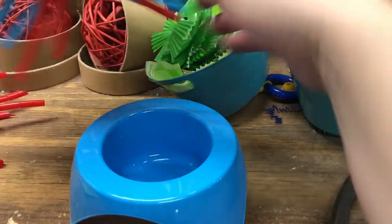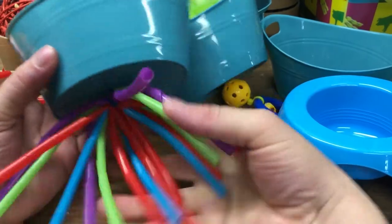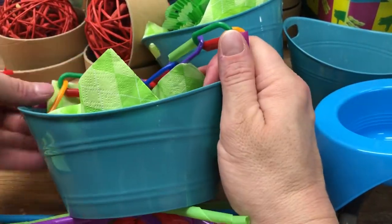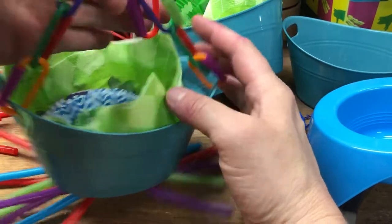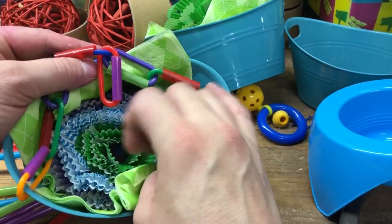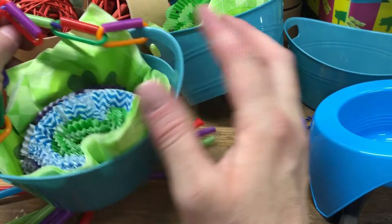This one is a regular toy. I put my straw at the bottom. I only drilled one hole for this, and then I added my chains to hang it on the cage. Then I added some muffin cups so I could have them do foraging in here. This will be the one we'll walk through today.